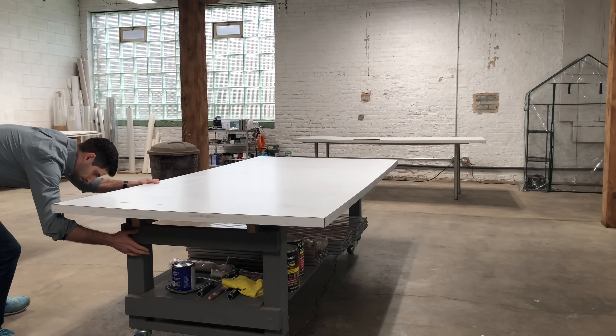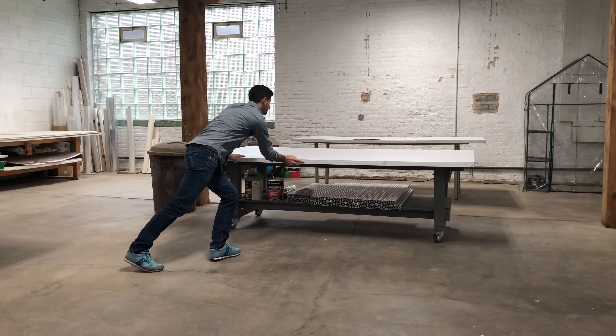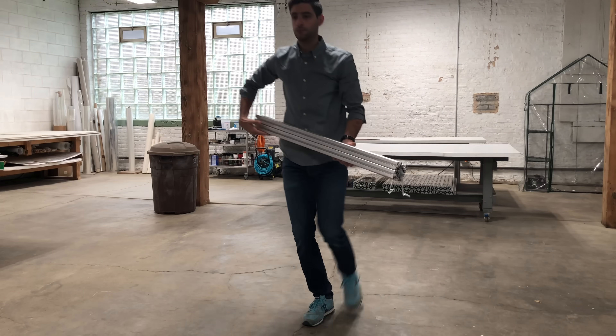In this video, I'm not going to be doing any conservation work — rather I'm going to be creating something. I'm going to be building a brand new hot table, which, without a doubt, is the most important piece of kit in my studio.